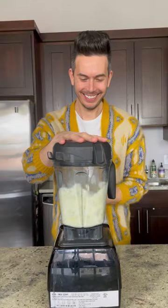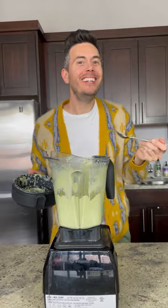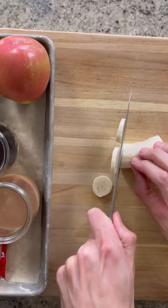Start by pitting three or four dates, add raisins, and cover with boiling water for about 10 minutes. After 10 minutes, drain and add to the blender along with avocado, almonds, honey, orange blossom water, ice, and milk. I'm using almond milk here.